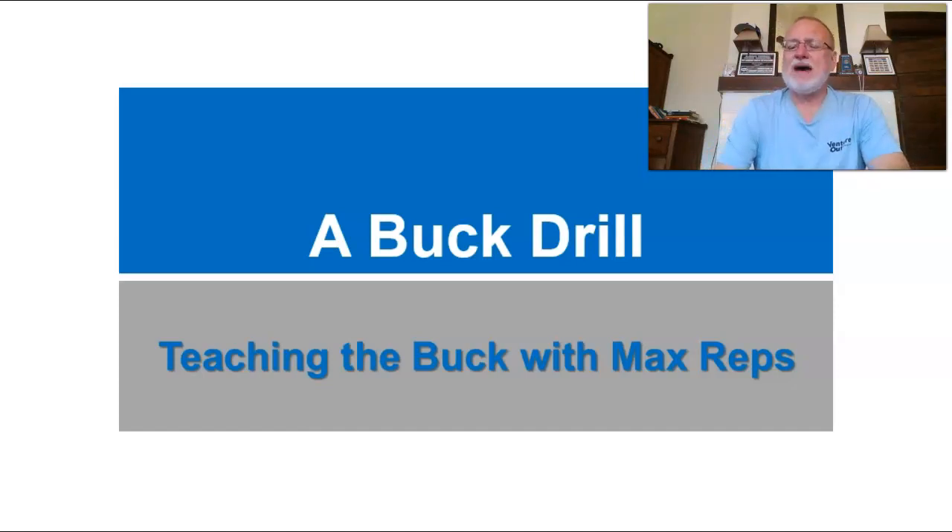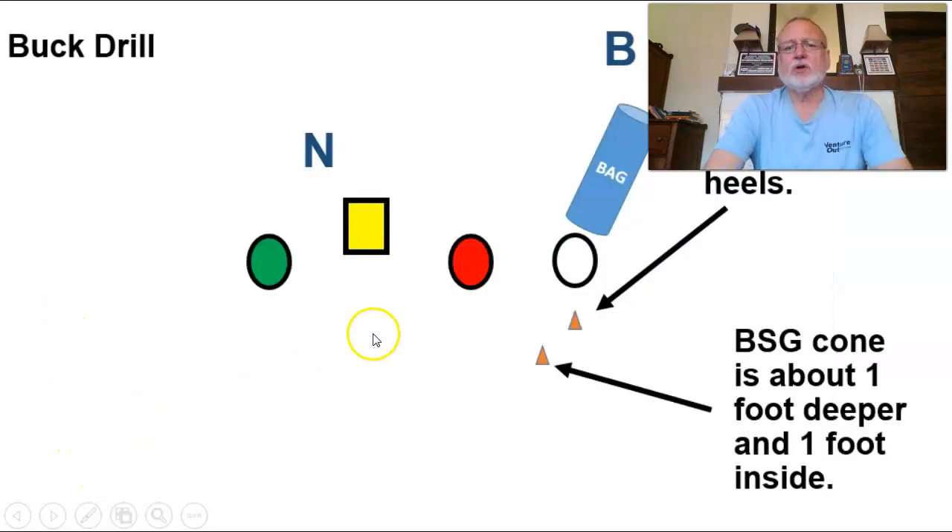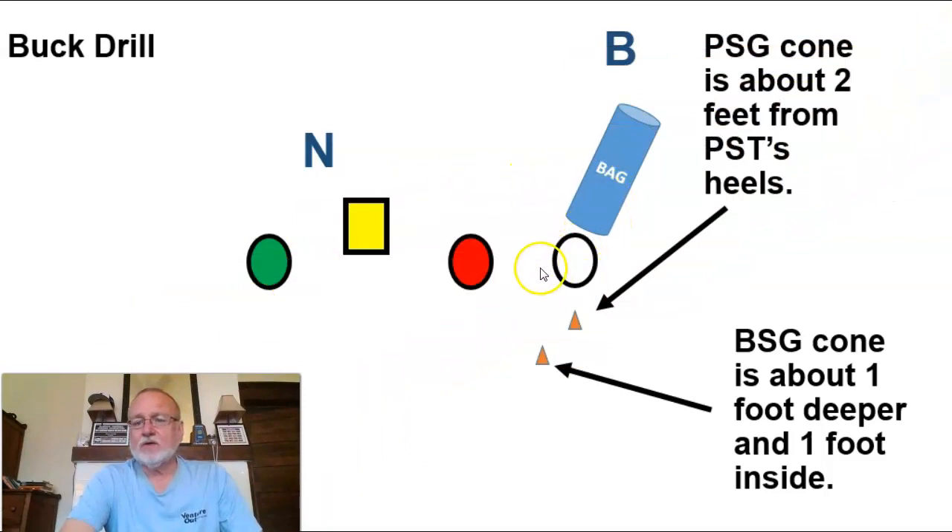All right, let's get started. We're going to talk about a buck drill — teaching the buck with max reps, getting as many reps as you possibly can. You're going to need your guards and your center. Sometimes I'll take the center early on and put him with the tackles so he can work on his back blocks, but remember he also needs to work on a reach block. You need a bag to lay on the ground — that's the angle for the backside guard. You need a couple of cones, four cones if you're going to include the backs.